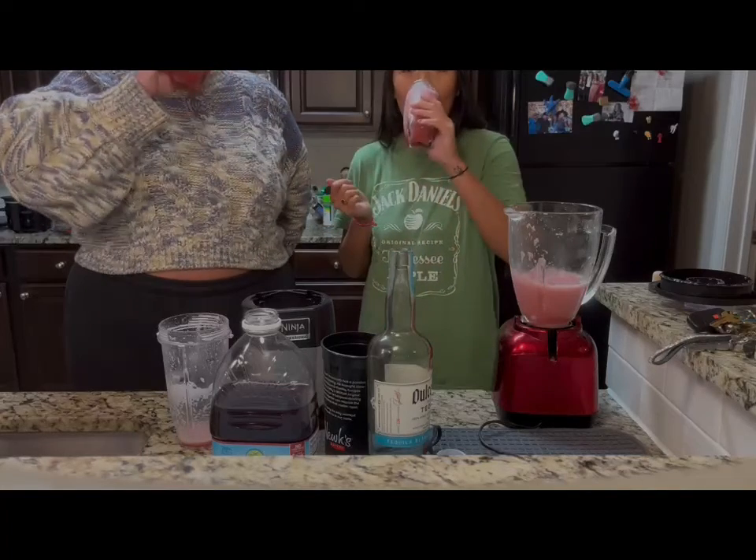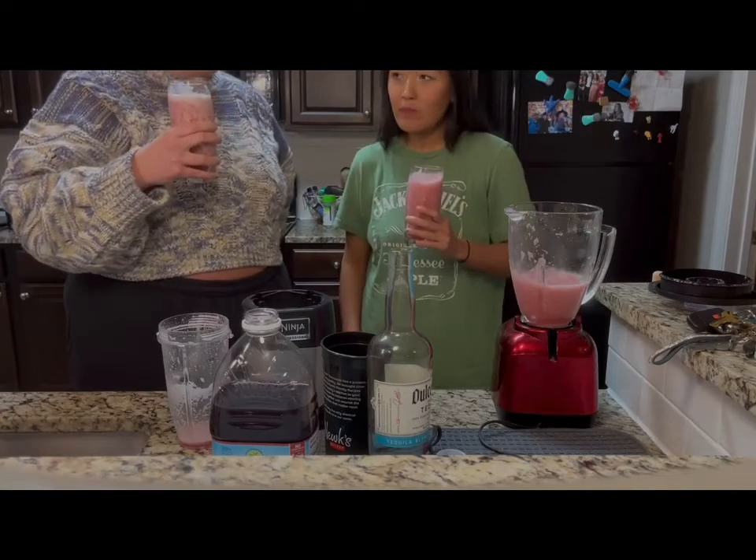Cheers. It's pretty good. It's pretty good.